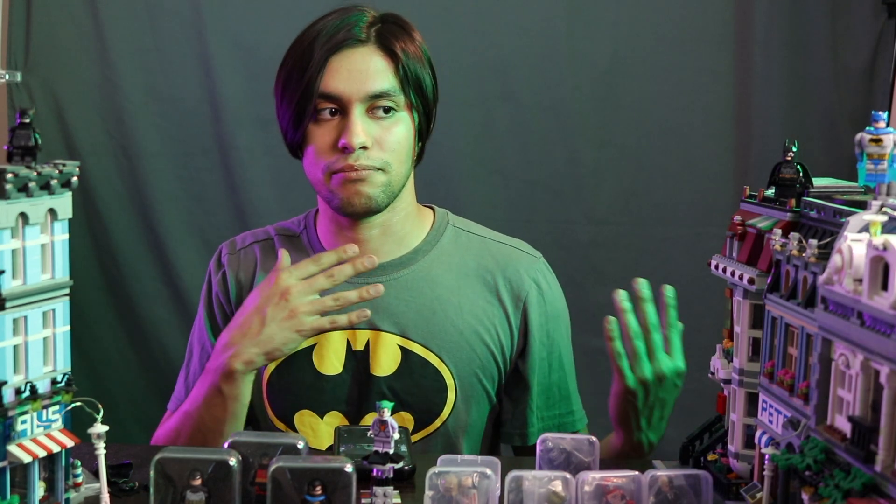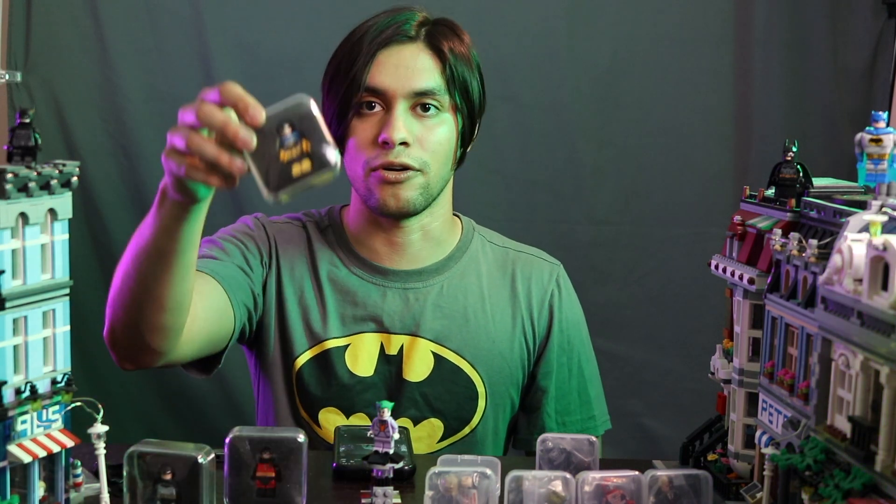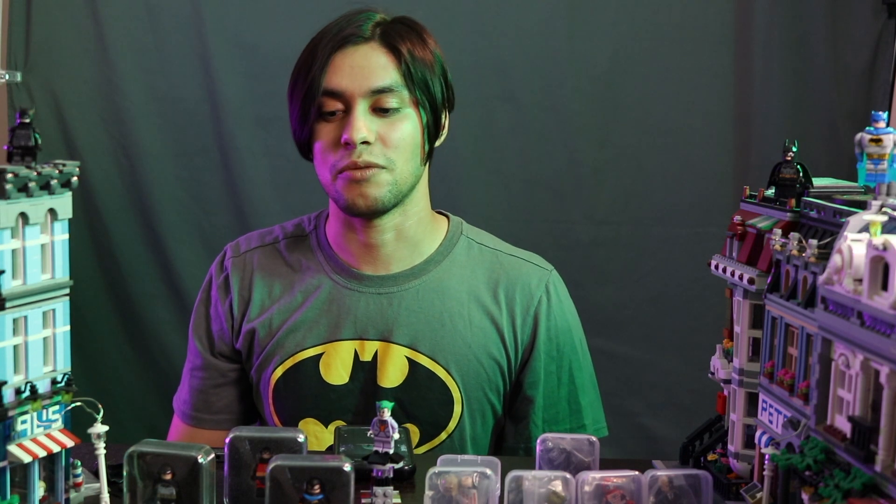Thanks for watching guys — if you like this video smash that like button and subscribe. This minifigure is going to be completing my animated series trio: I have Batman, Robin, and now Joker from the animated series. We also have the new adventures with Batman, Robin, and Batgirl, and we'll be doing that review in the future — so subscribe and hit the bell notification so you guys can stay updated. We'll see you in the next review.